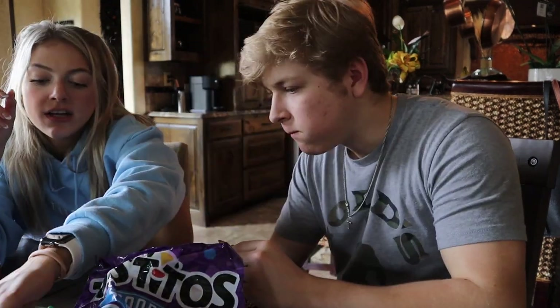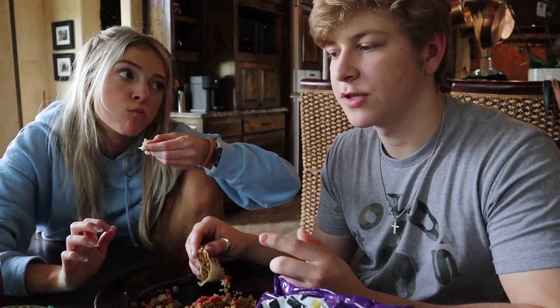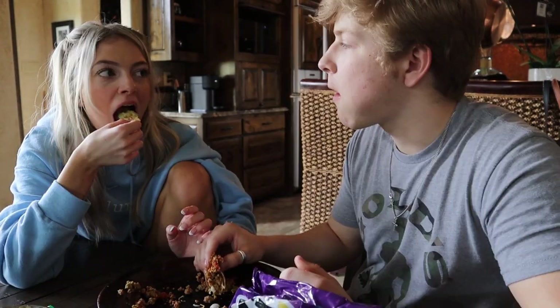We asked y'all to ask questions but we only got maybe three. This is the last day that you can register for the giveaway — go check out the Instagram, link in the description for all the rules. If you don't enter, you're not gonna win. The other question we got was: how do you feel about being a YouTuber? I like it.